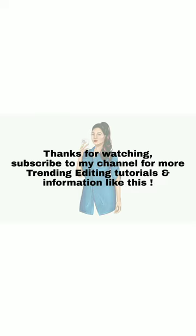Thanks for watching. Subscribe to my channel for more trending editing tutorials and information. Like, peace!